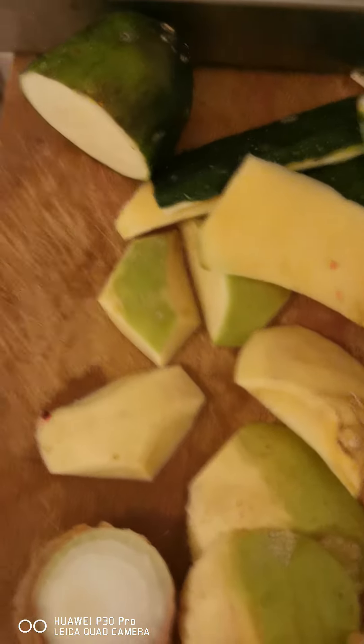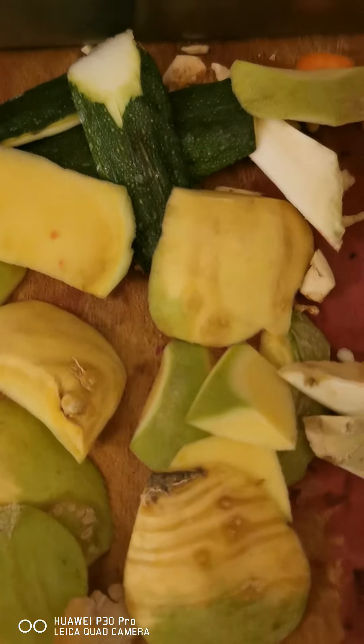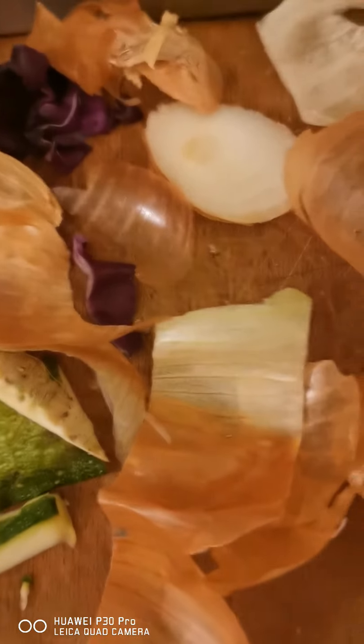And now, before all the water has left them, they are this big. And within like four or five days, they will have shrunk and turned themselves into miniatures.